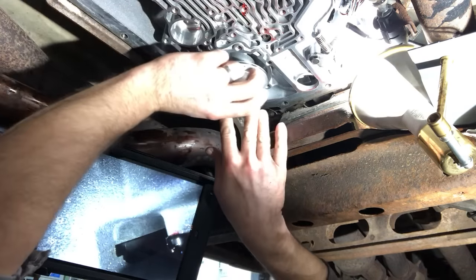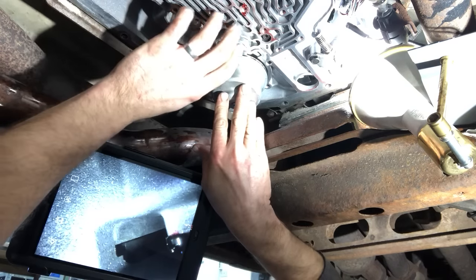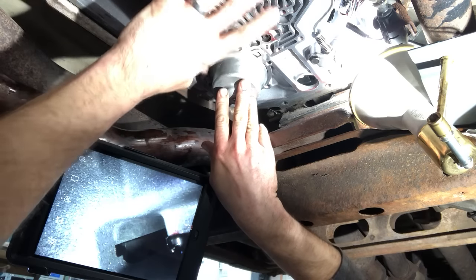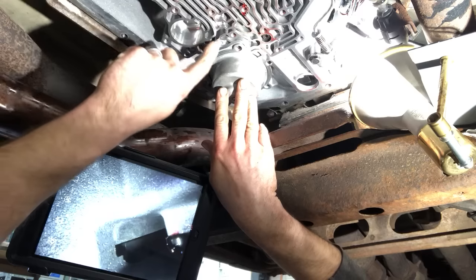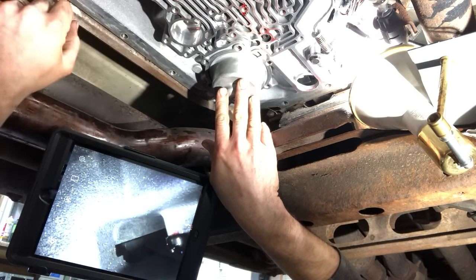When I pull that off, you can't get the cover for this off without pulling off the valve body. I could probably manage it, but I know myself — I'd lose those check balls, put it back together, and then really have a problem.